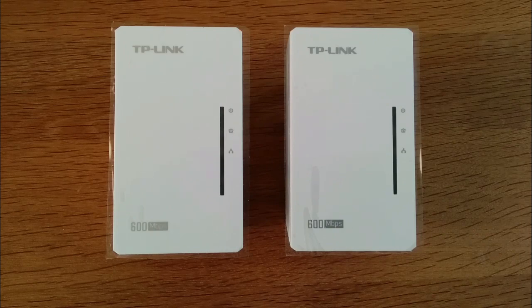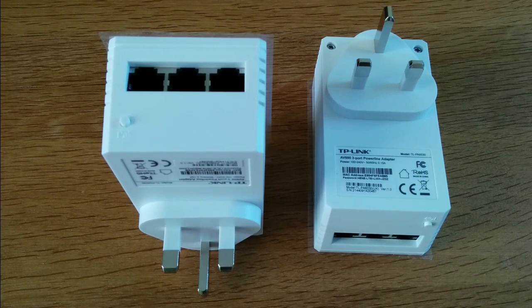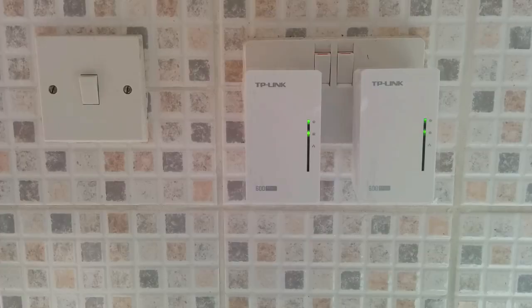I'd really like to see TP-Link update the design. I know this is the new version of the adapter starter kit, but maybe slim them down a little and make them a little less bulky. Now one of the great things about this product is that we have multiple — three in fact — gigabit ethernet ports on each of the adapters, so this is going to give you a lot of freedom. Also, by owning this product you're going to save yourself from having a lot of unsightly wires kicking about. I must admit it wasn't an entirely smooth process with the Powerline adapters — it did take me a few attempts to get a solid connection. Having to go between different paired wall sockets was a bit of a pain.